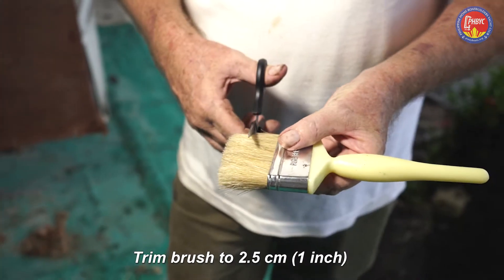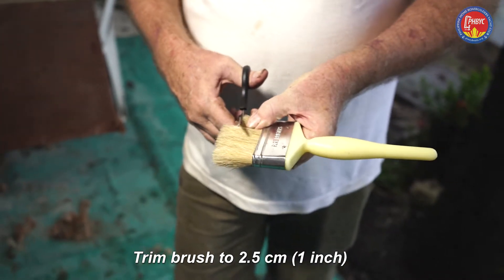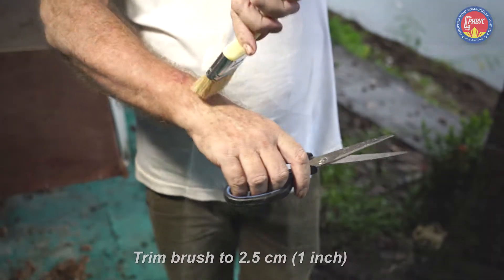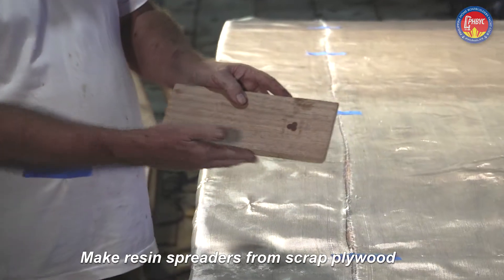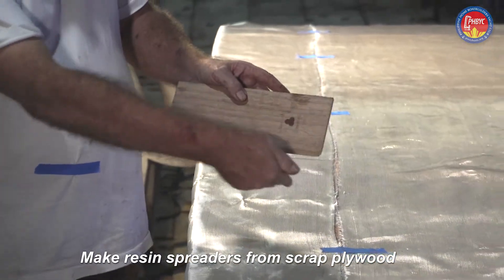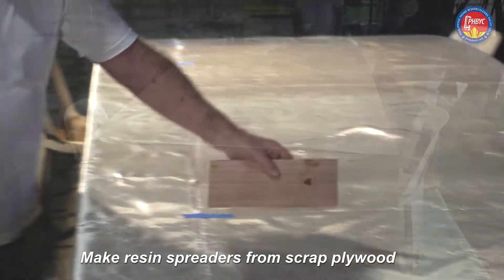We trim the brush down — this makes them stiff enough to move resin around. If they're left long, they slip. The squeegee is a piece of plywood and the edges are rounded with sandpaper, particularly the outside corners so they don't catch.